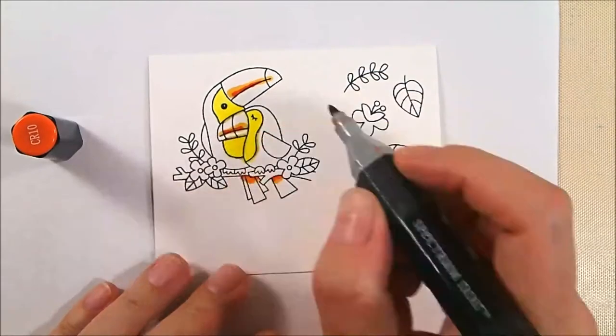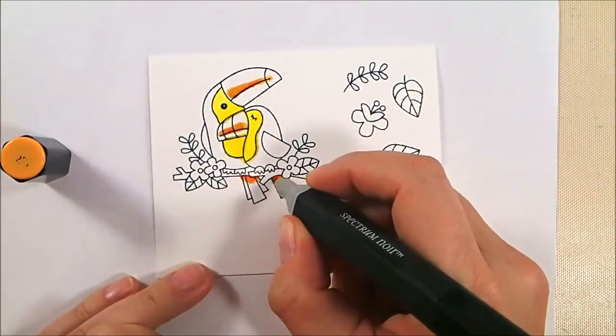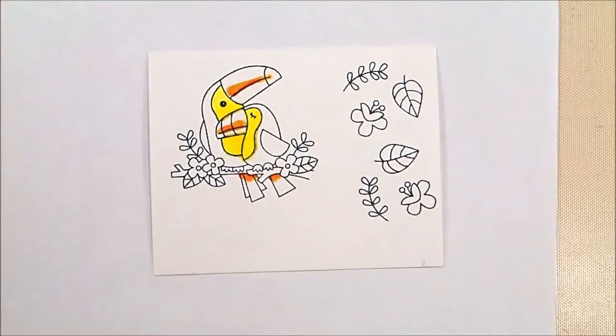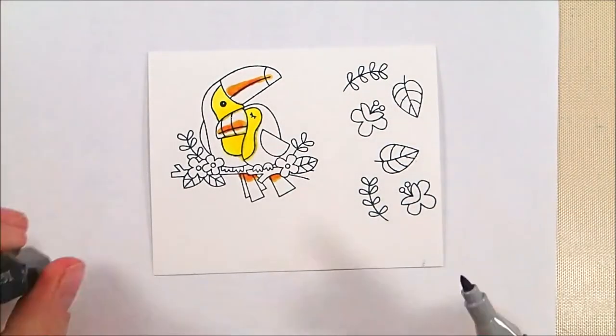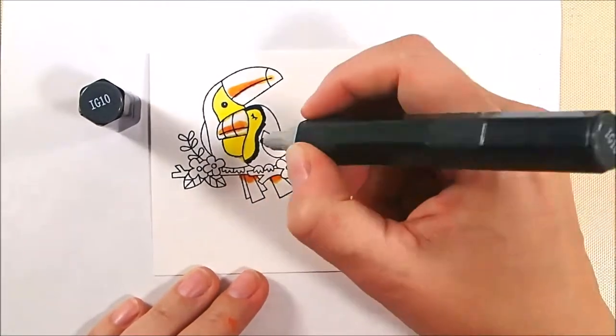For the little red accents I used CR10 and then blended that out with OR1, because the accents are kind of an orangey red. I didn't quite have the right color on its own, so that's why I had to blend the two together.